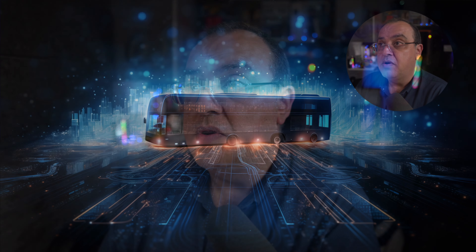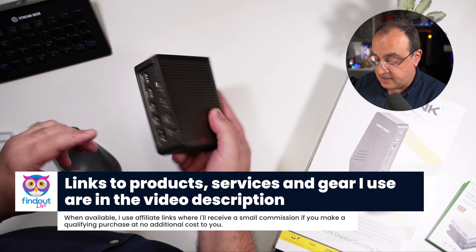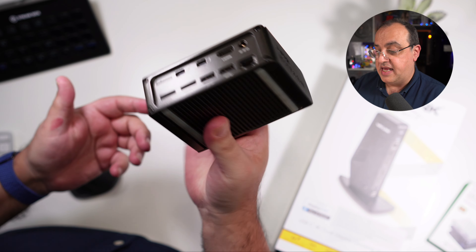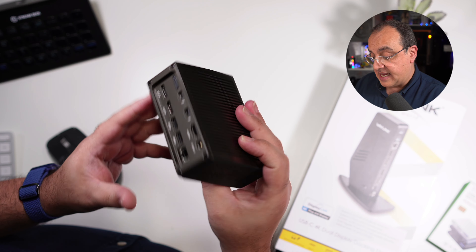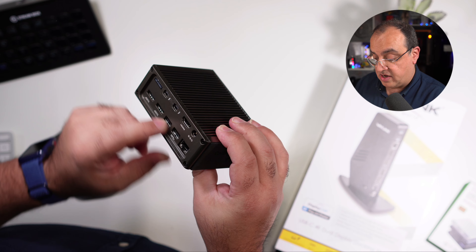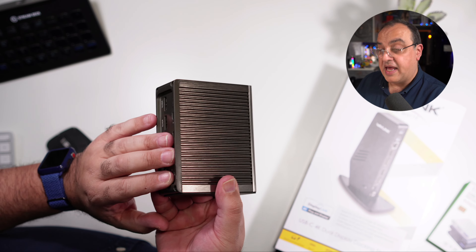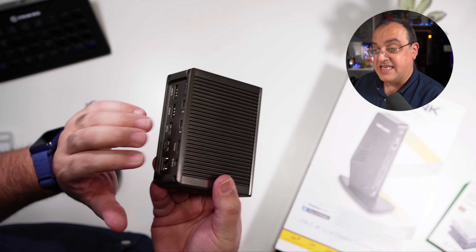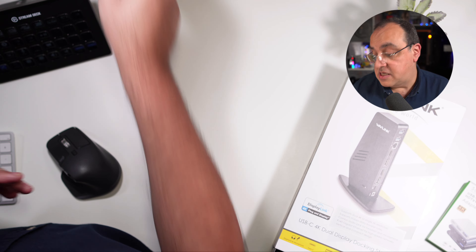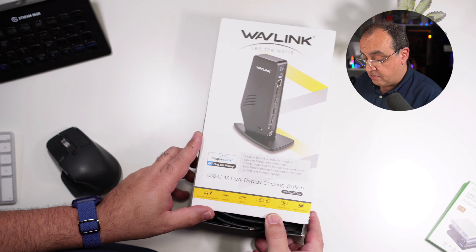Just adding more hubs doesn't necessarily increase connectivity as far as your computer is concerned. But what would be useful is adding something like a Thunderbolt or the latest USB connections. This is an older one — you plug into it, and there are chips inside here that add more functionality: headphones, SATA drives, HDMI, and stuff like that. This particular one doesn't necessarily add any more display functionality — it's just an easy way of connecting those cables to your devices.